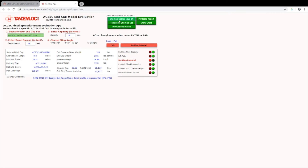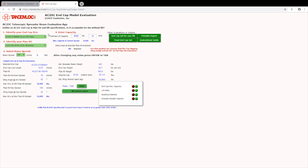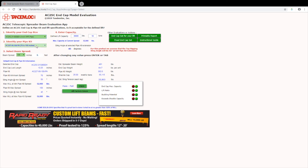If you already own a specific end cap, you can evaluate it to make sure that it meets the requirements of your lift. We have also developed the app to evaluate each span of the telescopic pipe kits. After selecting your end caps and pipe kit, you can enter the capacity and spread to make sure and meet all the lift requirements. This app gives our customers extra confidence in using our products for their lift.